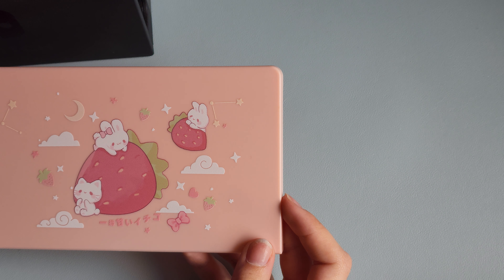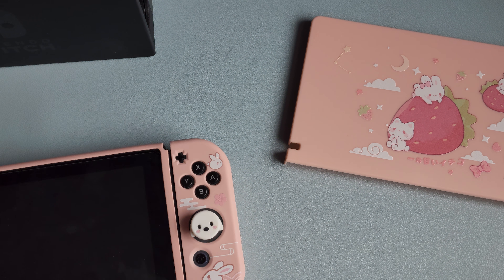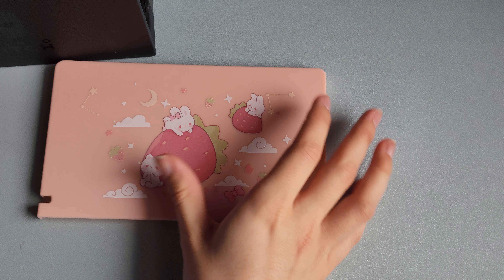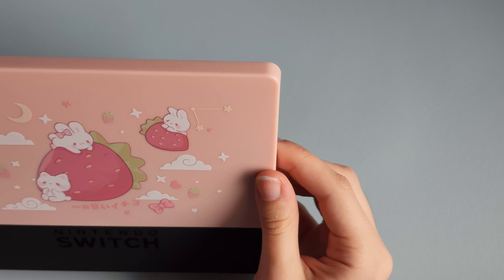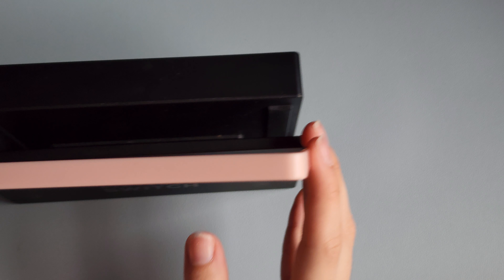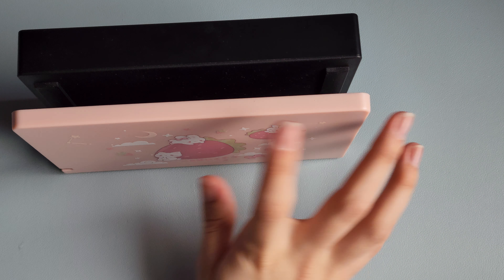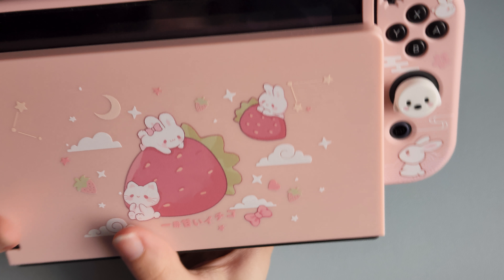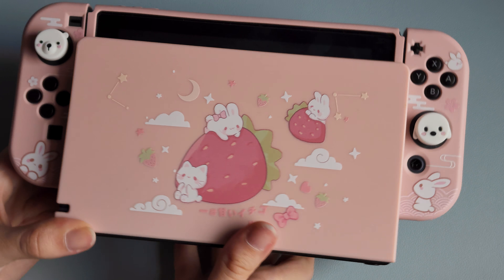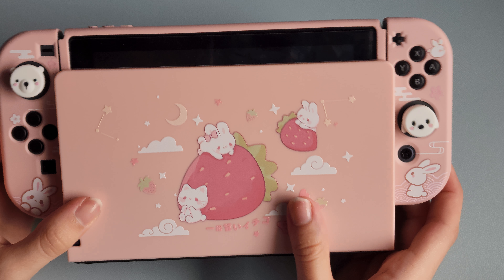That's because they only had these two on Amazon — they didn't have the matching set and I just didn't feel like waiting for it. But honestly it looks fine together. So let's go ahead and put this on the dock. You just take it and it slides right on — that's it! Oh, that is adorable. Look at how cute that looks! Oh my goodness, I am in love with this.